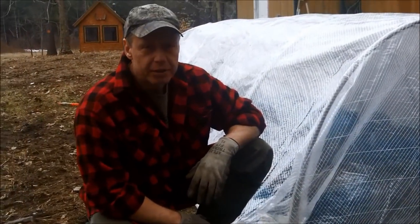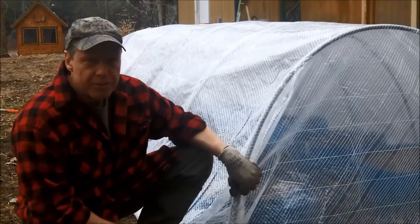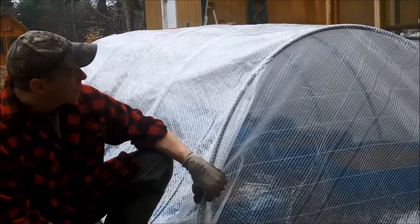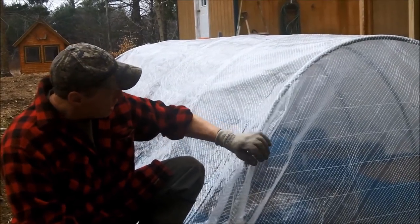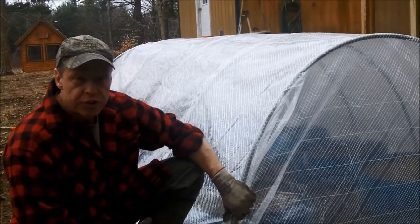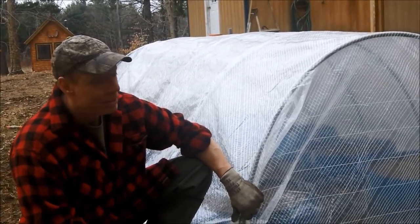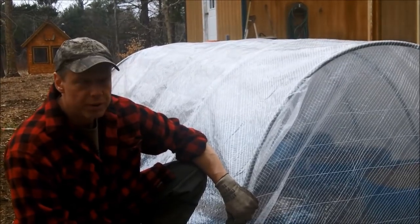With very little money or time invested, I've got a nice greenhouse here that will give me an early start in the garden and should produce lots of veggies. This is the second season for this plastic and it appears it hasn't had any UV damage at all. What I did after last season was roll it up and stick it under the deck where the sun's not beating on it — I think I'm going to get quite a few years out of it. It was well worth the investment.